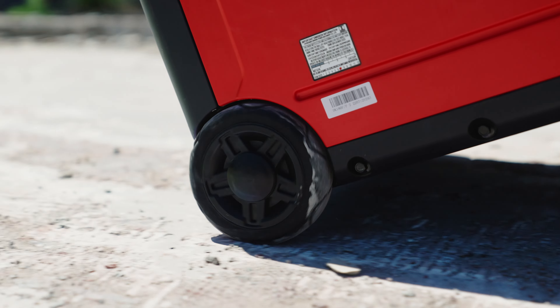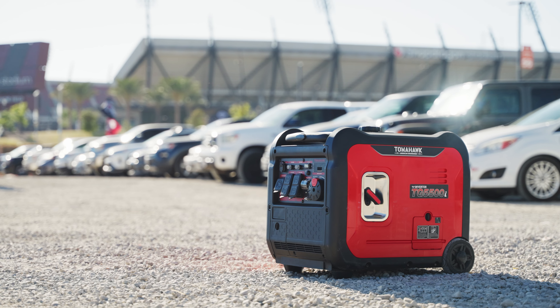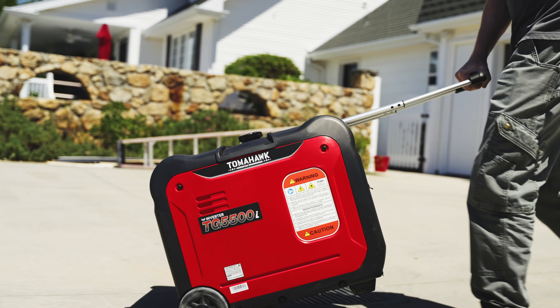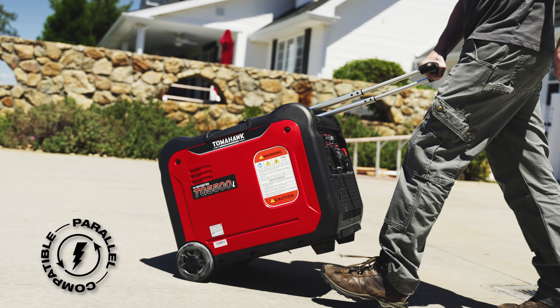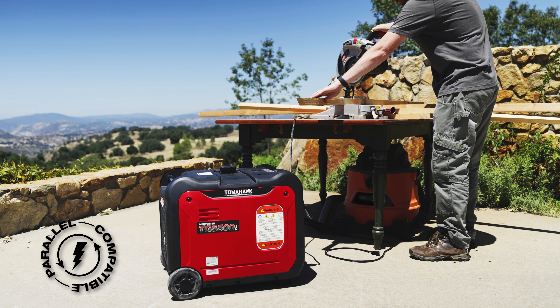So whether you're working on a remote job site or need a backup power source during emergencies, Tomahawk Inverter Generators are your reliable companion. Plus, double your power effortlessly with Tomahawk's advanced parallel capability, ensuring you never run out of power when you need it most.